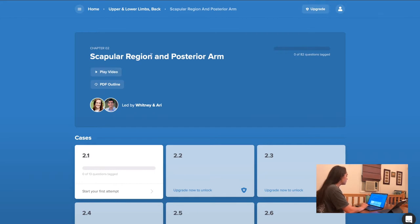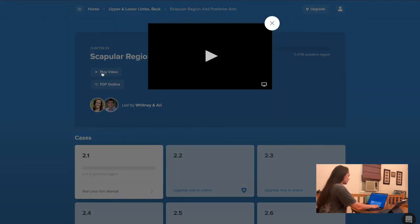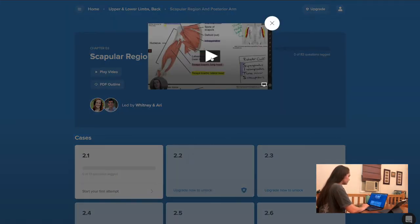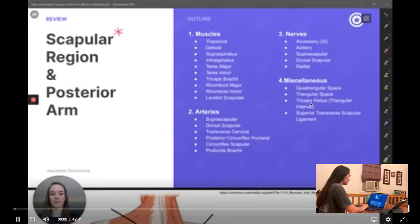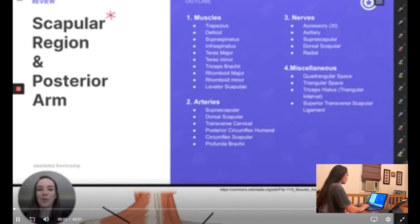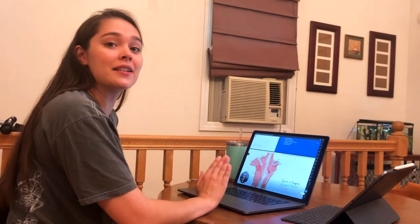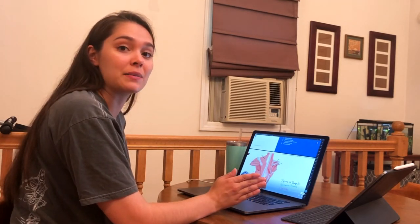We're going to go ahead and play the scapular region and posterior arm video and then quiz myself to see if I accurately learned and remembered this information. It's Whitney from Anatomy Bootcamp. You know that I prefer to watch things on a much faster speed than they are originally filmed in, which is totally fine.